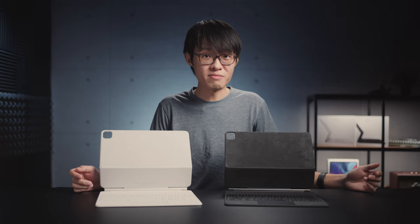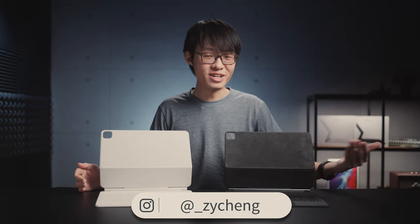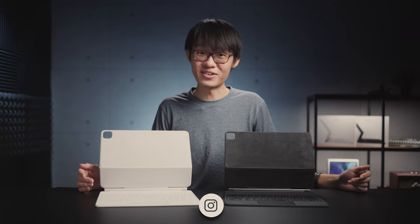I'll be making more videos on the M1 iPad Pro when they finally decide to deliver mine, including whether you actually need to buy the updated keyboard if you already own the old one. It's been a month since my order and it hasn't even shipped yet. But until then, why not check out some of my other videos?